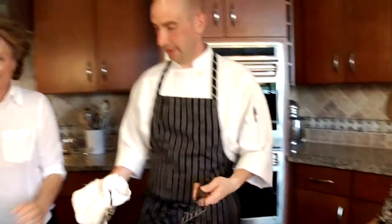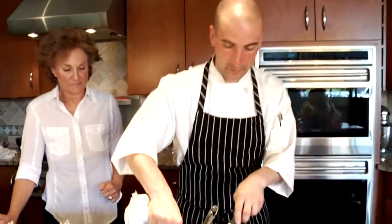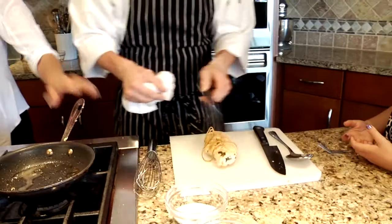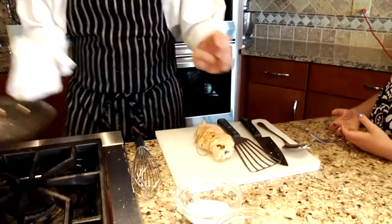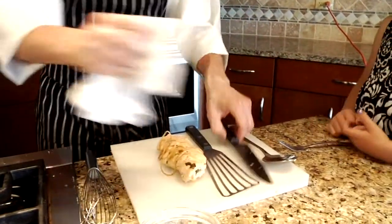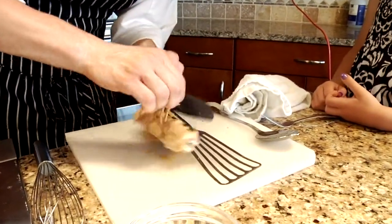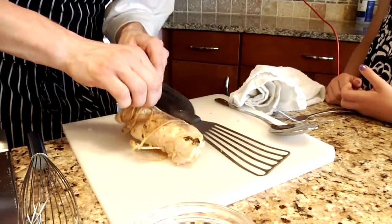Our chicken came out. An easy way to do it is just grab it by the string there, flip this over for you, and then we're just gonna simply cut off our butcher's string.